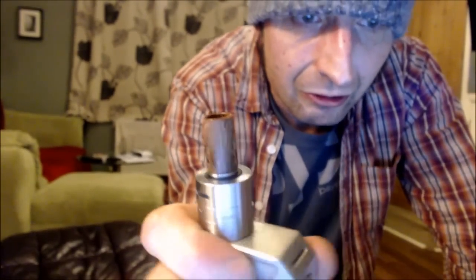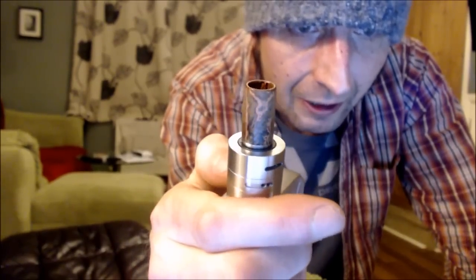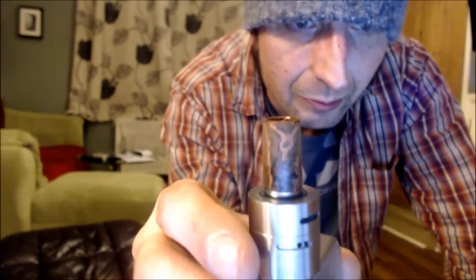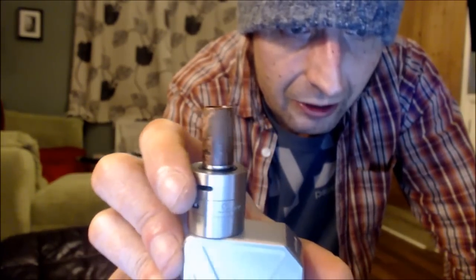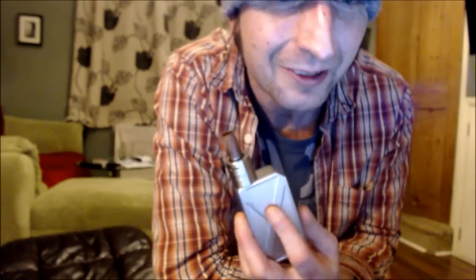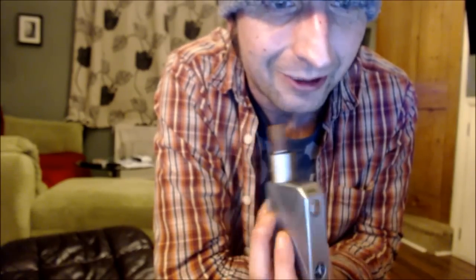Another stunning drip tip from Graham Kilminster — IM Tips. It's sort of a wood effect acrylic, nice wide bore and nice tall one. Really well finished. Both the dripper and tank are very affordable — 25 quid for the dripper, 35 quid for the mod. The tip was probably about 18-20 quid, but well worth it.